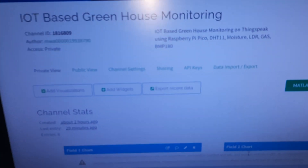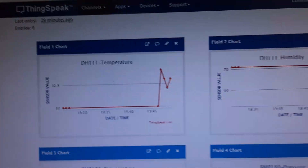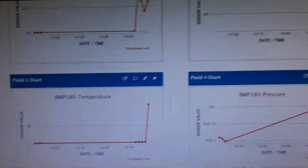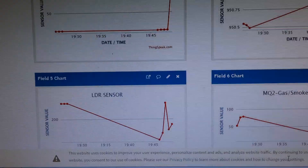On ThingSpeak cloud, we are monitoring temperature chart, humidity chart from DHT11, pressure chart from BMP180, LDR chart, gas chart, and soil moisture sensor chart.